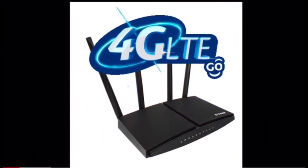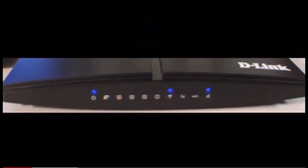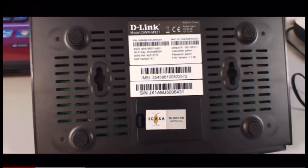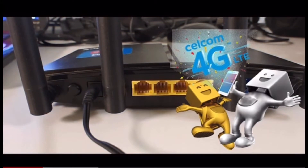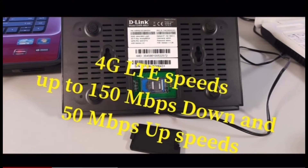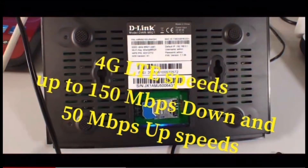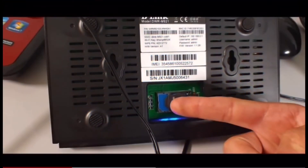D-Link 4G LTE router is a wireless broadband service that allows users to immediately connect to the internet at a very high speed, whether at home, office, or summer house, based on the 4G network covering almost any area in your town. Placed where suitable at home for best Wi-Fi and 4G signal reception. 4G LTE speed up to 150 megabytes per second down and 50 megabytes per second up. Works as a backup whenever your internet connection is slow or down, and does not require a fixed phone line — it can be moved to any location.